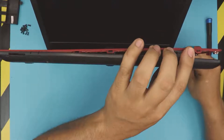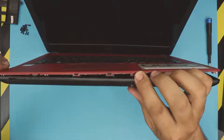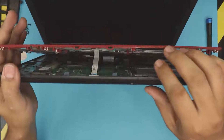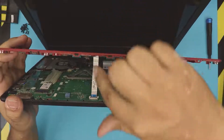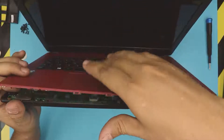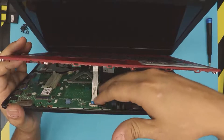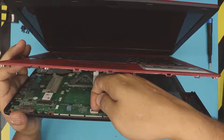Do the sides all the way to the back, then do the other side. Once the laptop is open at a 45-degree angle, don't yank it, because there's a flex cable here for the touchpad, and the keyboard connector is right at the back.